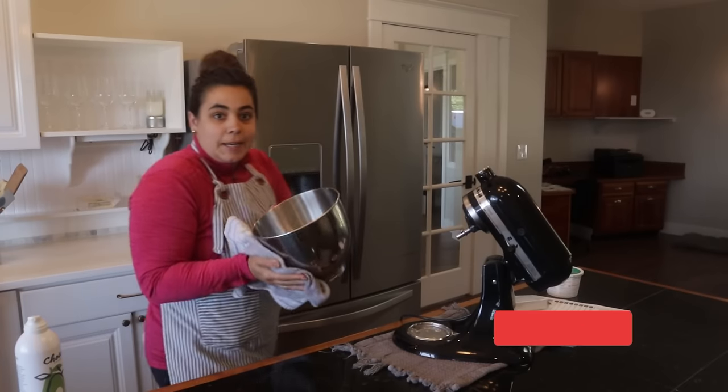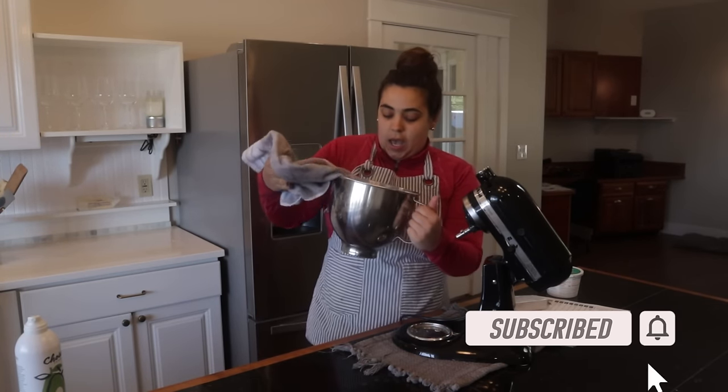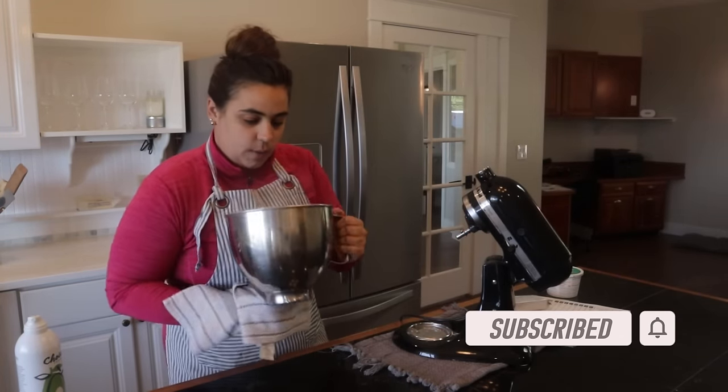The next thing I want to get going for tomorrow is dessert. We're going to make an old-fashioned pound cake and grill pineapple - I've never grilled pineapple. That'll go on top with some homemade whipped cream. First we need to bake the cake, so I just turned the oven on to 325 degrees.